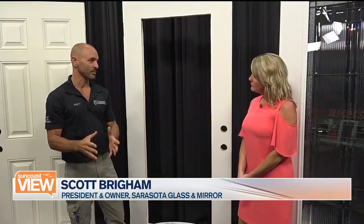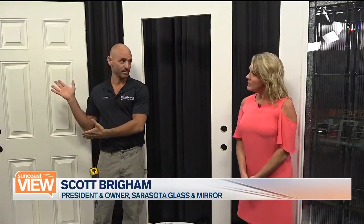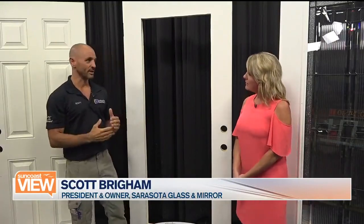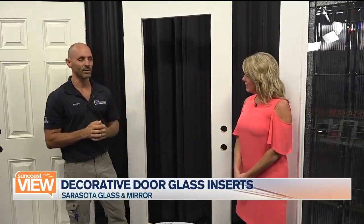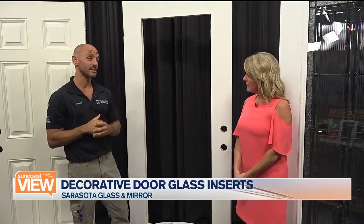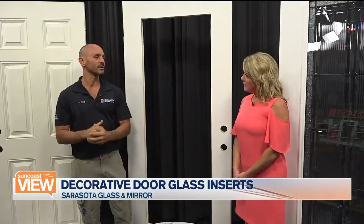First of all, it's going to add light to your entryway. A lot of the new construction today, you have a six-panel door that the builders put in. So this is a great option to be able to cut open a doorway and add a decorative door light. We have many different choices, probably up to 60 different choices. So this is a great way to get extra light into your entryway.